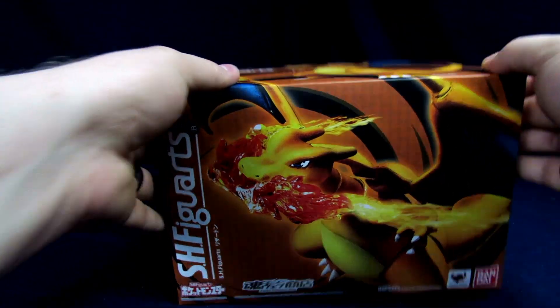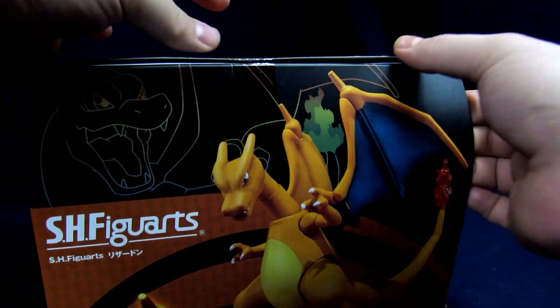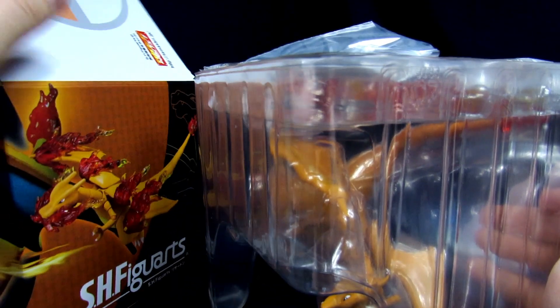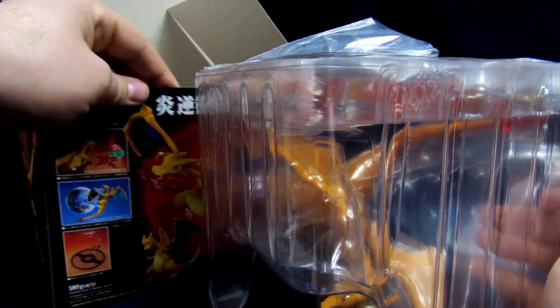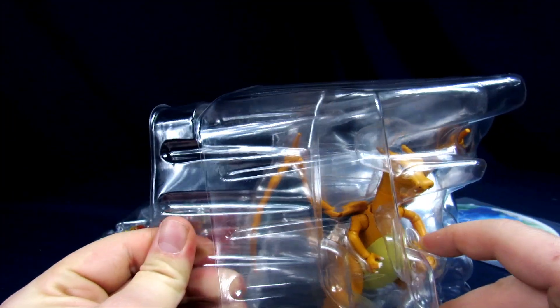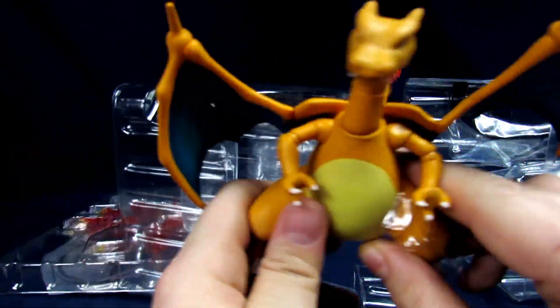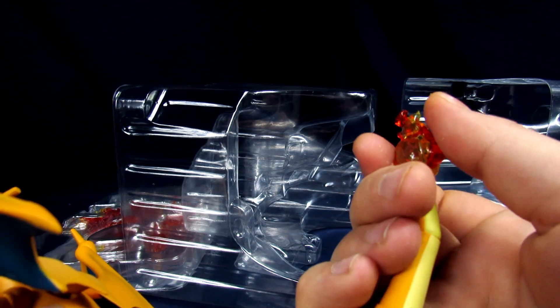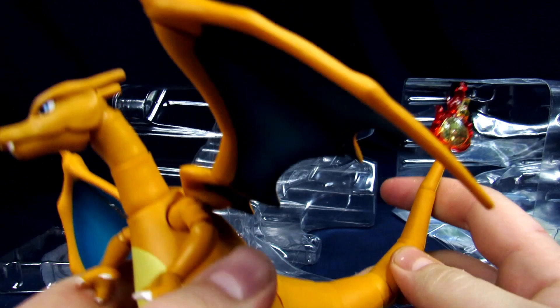Now for the important figure — Charizard. Still got my exacto knife from the live stream, so we'll use that to slice it open. He's factory sealed. Oh, he comes with a planet-like display piece — looks like it's meant to display him as if he's performing some kind of dive move. I can't quite remember the name. His tail is translucent, which is pretty cool. It doesn't rotate — looks like it's glued on — but you can just rotate at the base.